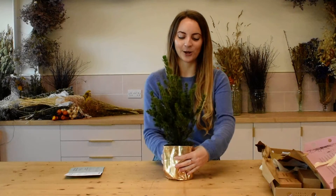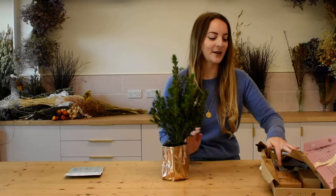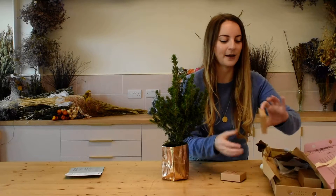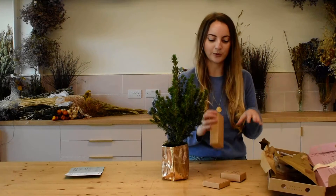Great, so now you've got your tree standing and you're comfortable that it feels stable, you can get onto the fun bit which is the decorating. So inside your box here you'll have a little packet of fairy lights, you'll also have a garland, and then in the bigger box here you will have your baubles.